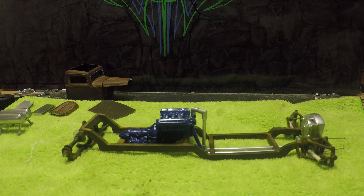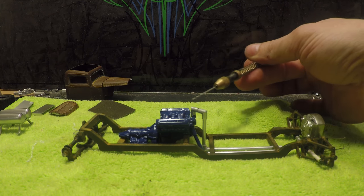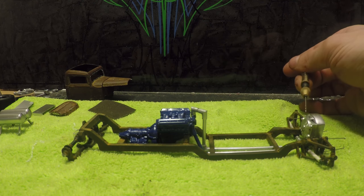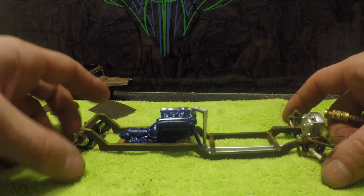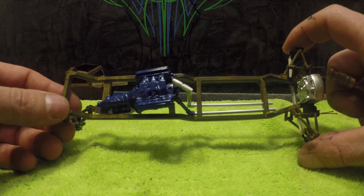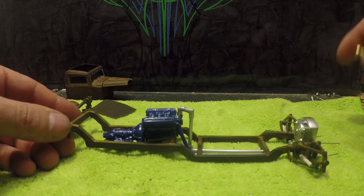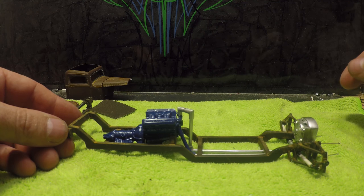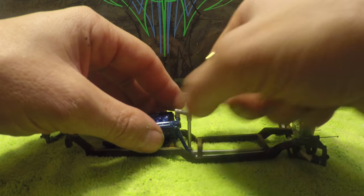What you guys can see going on here — I'll tip this up — is the coolant lines. Running from the top, they run to the radiator, run to the bottom. I've been working on that; it's been really, really tedious, time-consuming work. You can see how they run through the frame and then they will run up to the radiator.